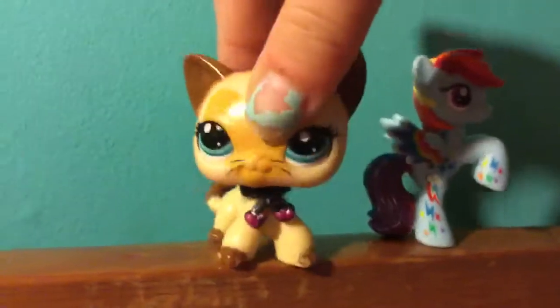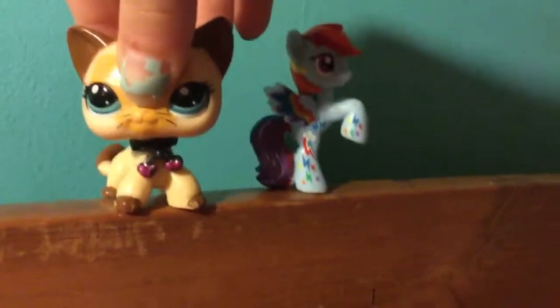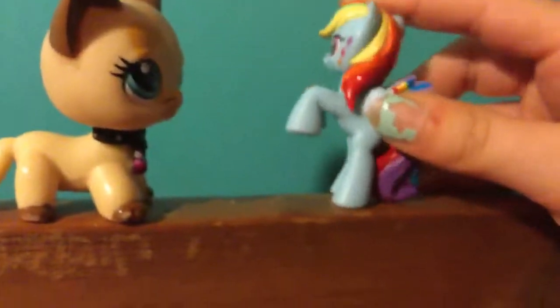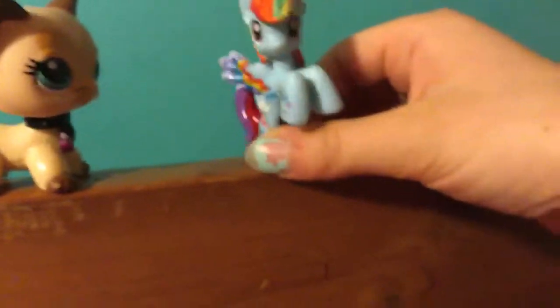Hey guys, I have a big announcement! I am going to be having my little blind bag figures come onto my channel. This is what I mean by the blind bag figures — I've got Rainbow Dash here, so this is what I mean by the characters.